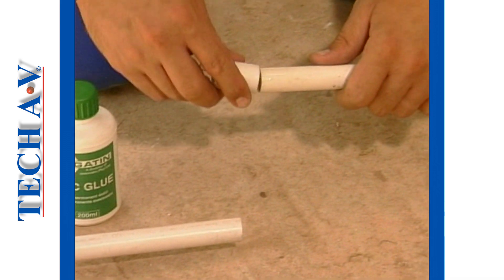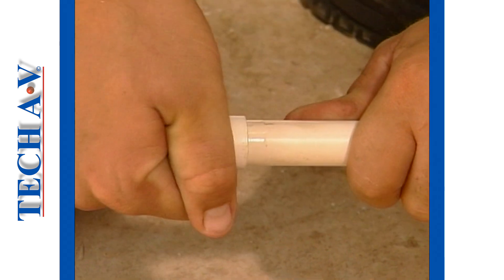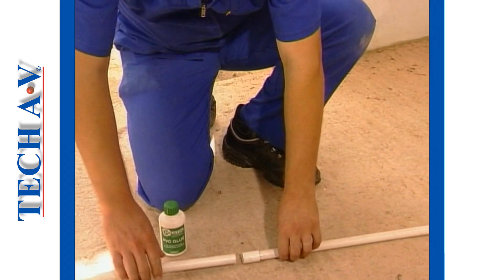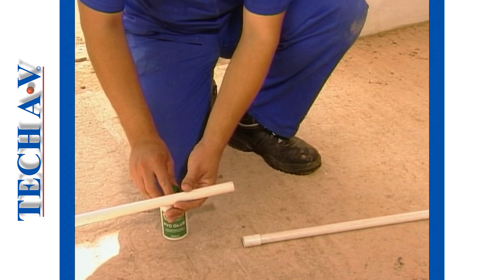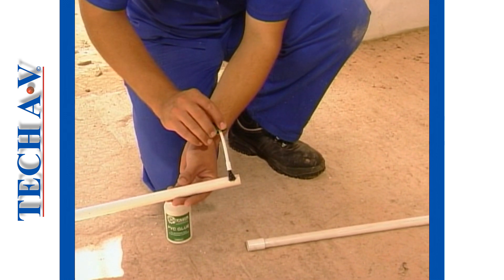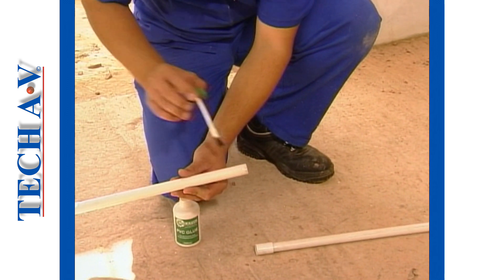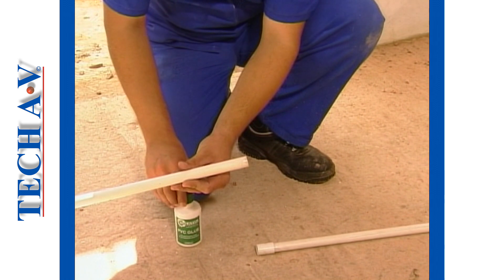Slip the coupling over the end of the conduit and push it on until it is seated firmly on the conduit. You must work quickly and carefully because this glue dries fairly rapidly. Next, apply some glue to the other piece of conduit and insert it into the opposite end of the coupling or joint.